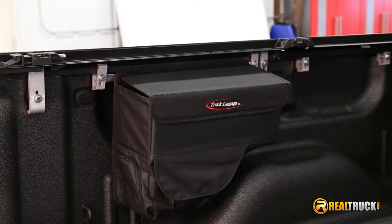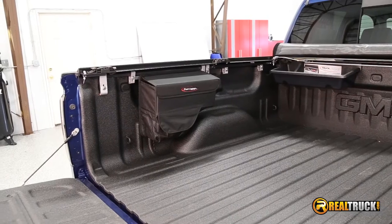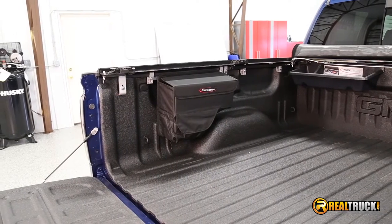It's constructed from heavy-duty commercial-grade fabric and it's weather-resistant to keep your cargo and tools dry. It works with tonneau covers and bed caps that mount to the inside of the bed rails.